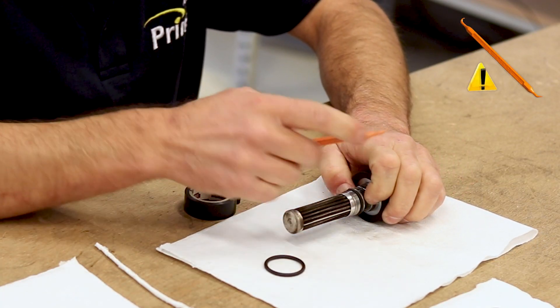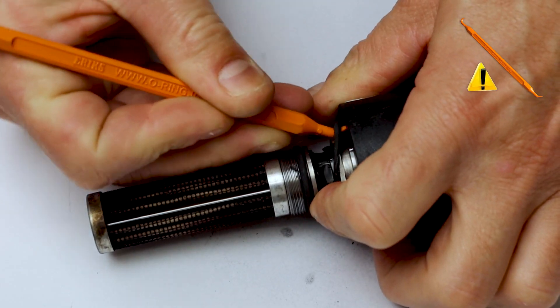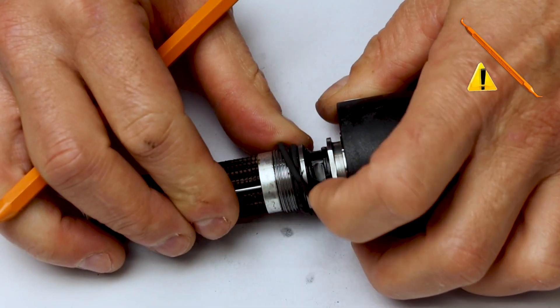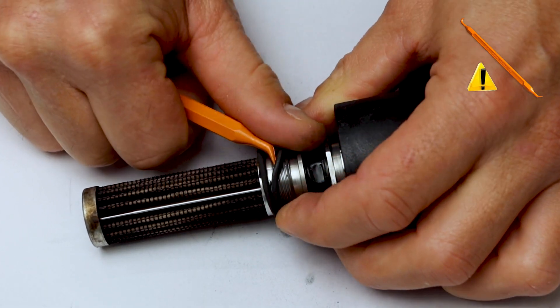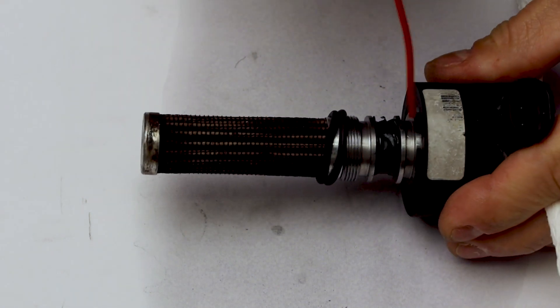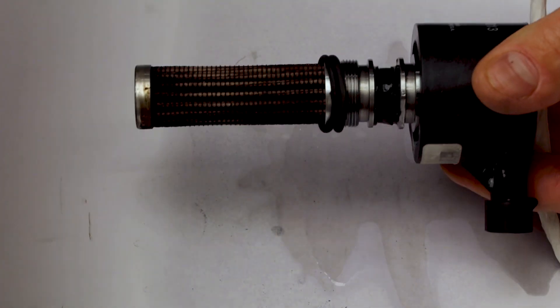Use a plastic tool to prevent scratches. Clean with compressed air. Clean the thread and the edge above it with a solvent.